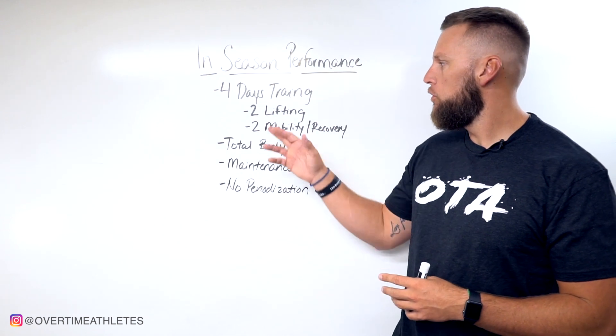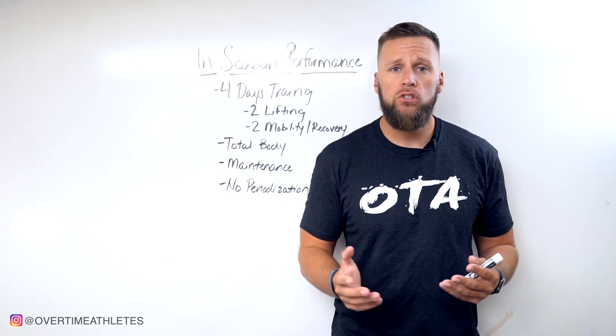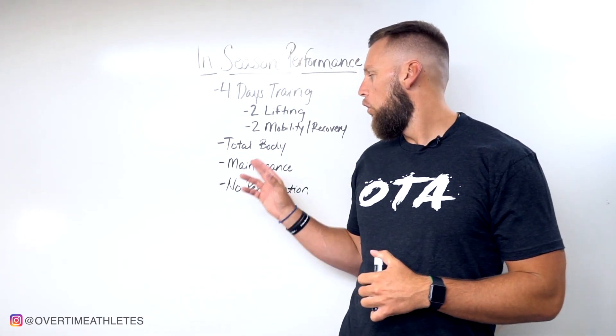Those two lifting days and two mobility recovery days are going to consist of total body work. Each day you go into the weight room it's going to be a total body session. The goal here is maintenance.